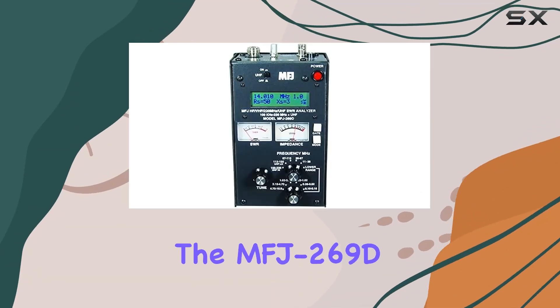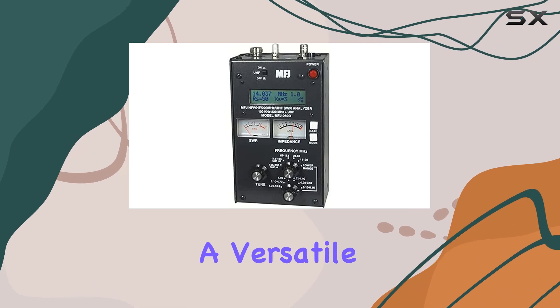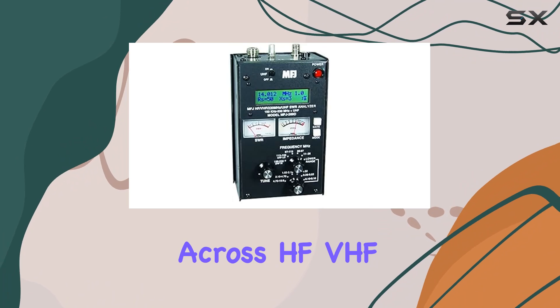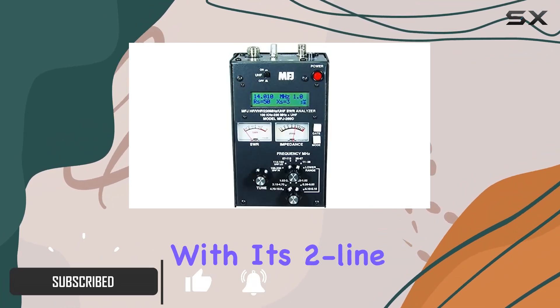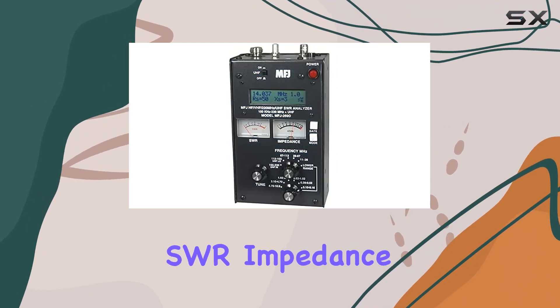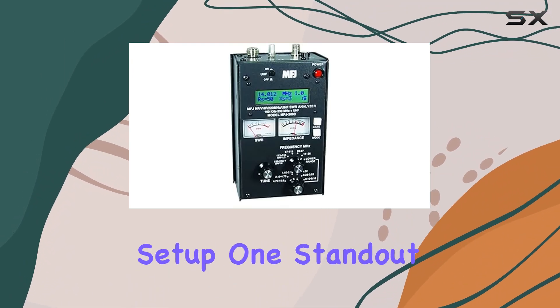Today, we're diving into the MFJ269D Antenna and SWR Analyzer, a versatile tool designed to optimize your antenna performance across HF, VHF, UHF, and even 220 MHz frequencies. With its two-line LCD display, you get clear readings of SWR, impedance, and other vital metrics essential for fine-tuning your antenna setup.